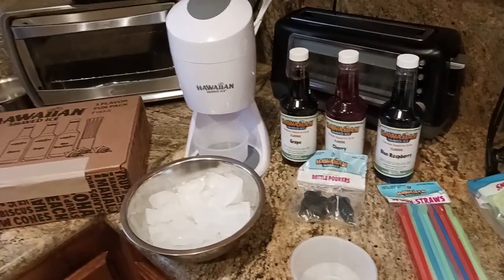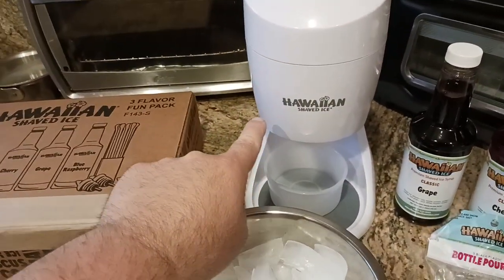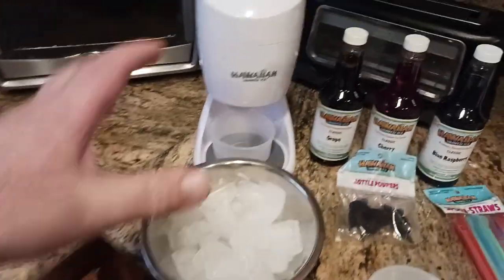Thanksgiving is coming up and also Christmas. Who doesn't love shaved ice during the holidays? Just saying. But anyways, that's this part.